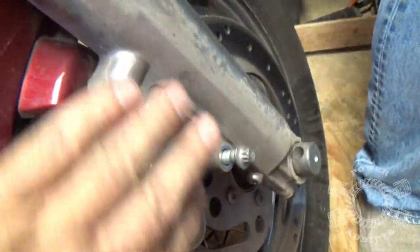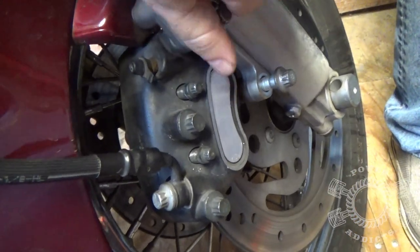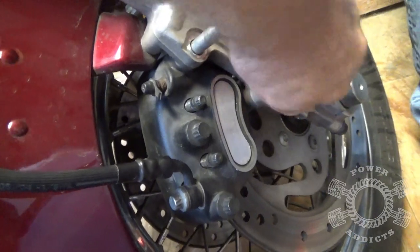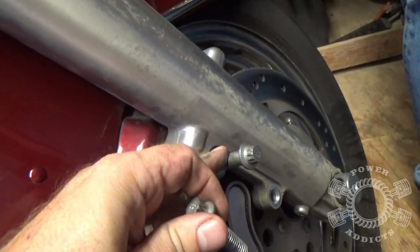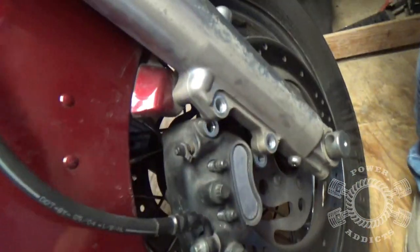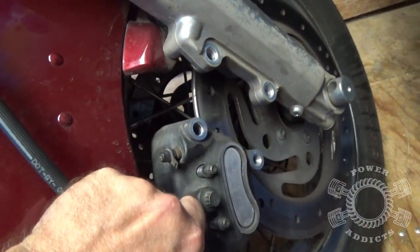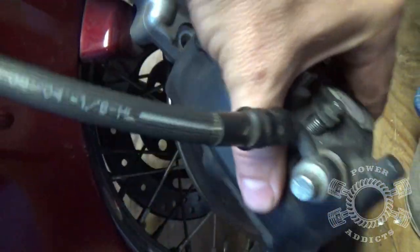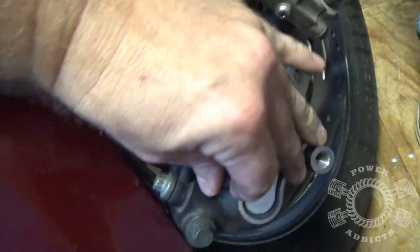For right now I've got them broken loose but I'm sticking them back in so that whenever I pull the caliper off it's gonna bring the pads down with it. The short bolt goes on the bottom and the long bolt goes on top. When I pull the long bolt it slides right down — grab the caliper, bring it back toward the fender a little bit, may have to rock it around a little bit, and there you go.